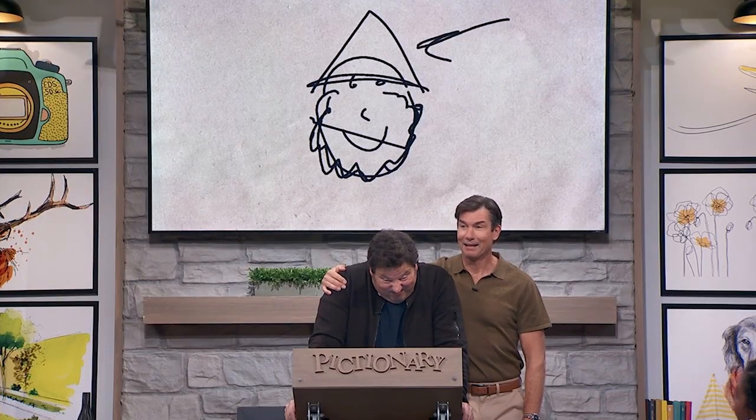Look, I also noticed that it is a pointy hat. I don't think it's a wizard. Is it a sleepy tie hat? But it could be like a wizard's hat. There you go. Let's do that. Come on, Colton, give us something. We'll go with wizard hat.